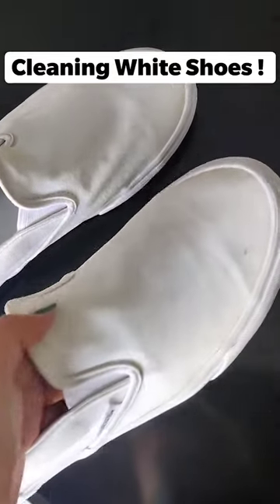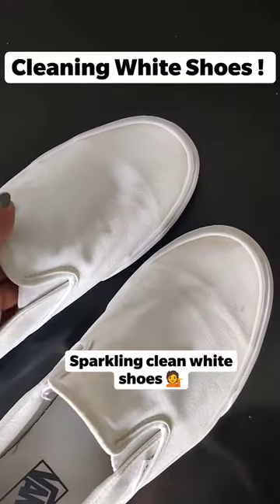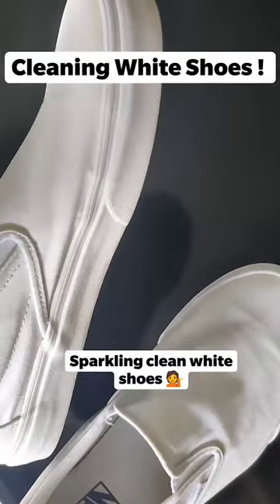Aur yeh dekho uska sparkling result — they're absolutely white and clean. Easy hacks for easy life.